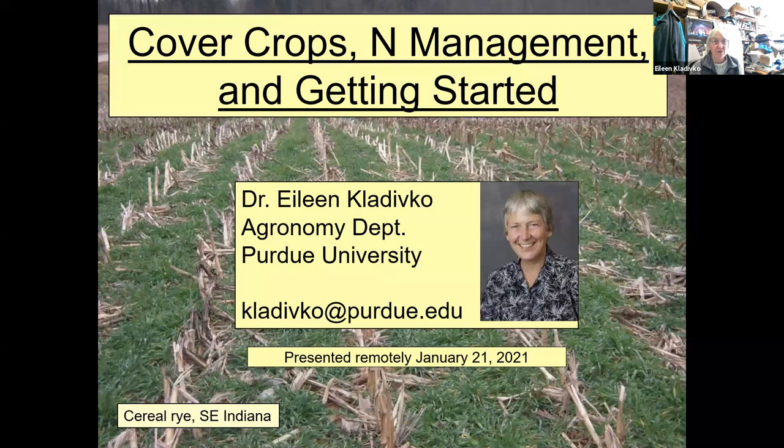I work in agronomy in cover crops and their impacts on water quality and soil health. I work on soil health in general, no-till and other systems to improve soil health. I've done a lot of work on tile drainage and water quality. Some of you may know I've done some work on earthworms as well. I was one of the people who helped form the Midwest Cover Crops Council, which I'm going to give you our website at the end of the discussion.